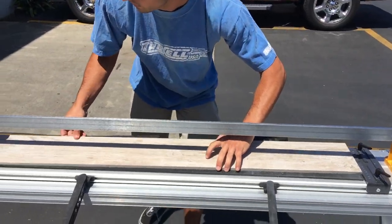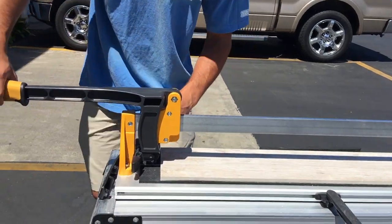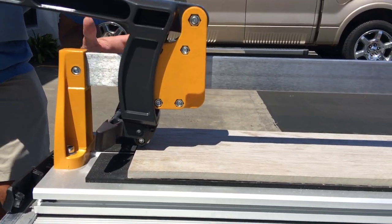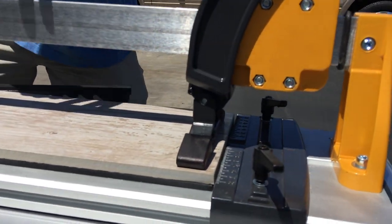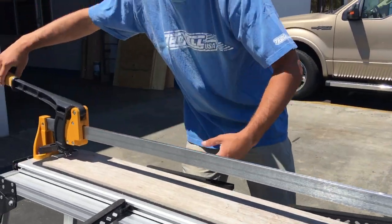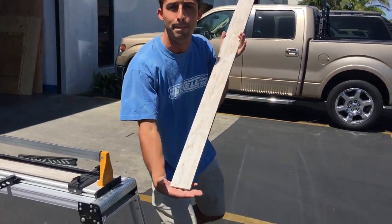Set our tile right in place, go for the score, pop that foot, and pop the tile. Like butter.